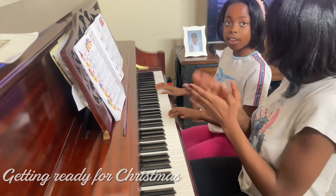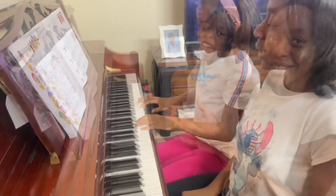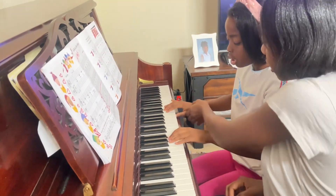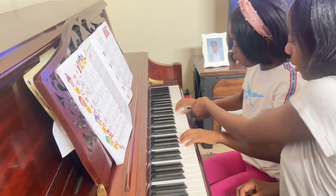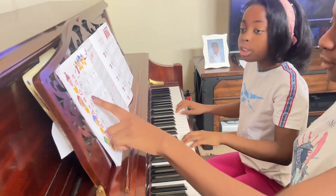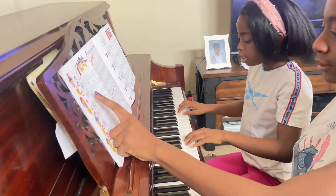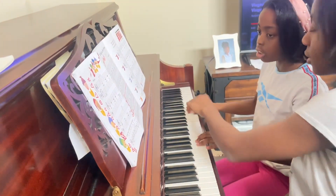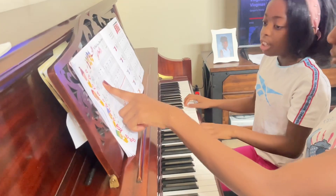Good job, Lexi! This way or this way? And then put the thumb on this one. I'm gonna go slowly, is that okay? 3, 2, 1. And remember, don't look at your hands, look at the book.